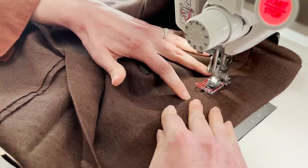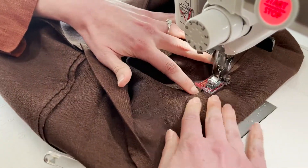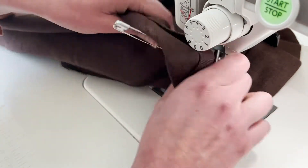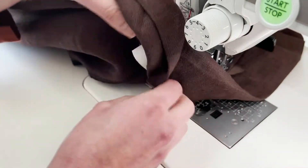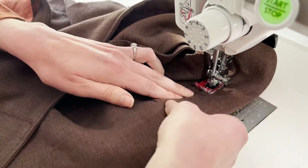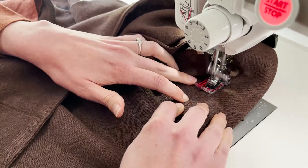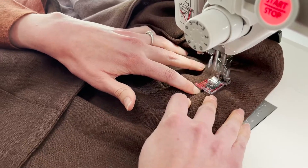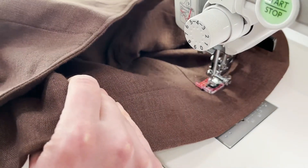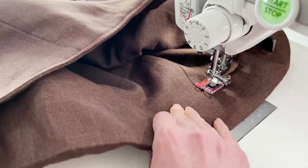I can feel the casing with my fingernail so I know that I'm catching it, all the way across. I'm making sure I'm not catching my elastic, and I'm going to stop about four inches from the end. I need to make sure I don't run over my pin for my elastic, which is going to show up a little bit after your halfway point.